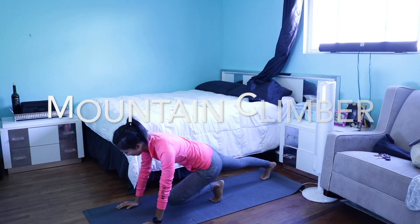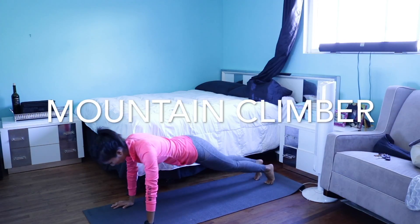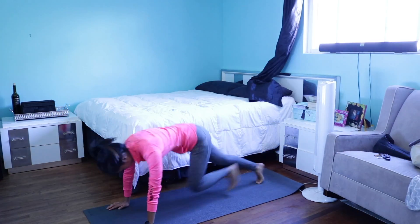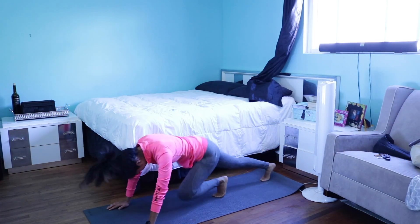Mountain climbers. I always have a hard time with mountain climbers, but they're really good for my arms, my legs, and also for my heart rate.